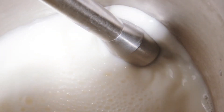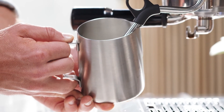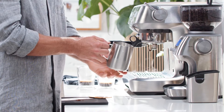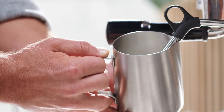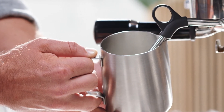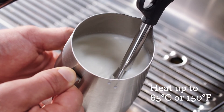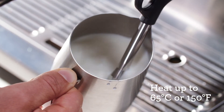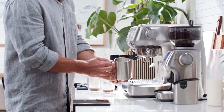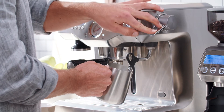Lower the jug after a few seconds to introduce air to the surface of the milk. If it screeches, lower the jug further. Focus on texture and then temperature. Aim for a temperature around 140 to 150 degrees Fahrenheit or 60 to 65 degrees Celsius — a good manual indicator is when the jug becomes too hot to touch. For non-dairy milk, do not go over 130 degrees Fahrenheit or 55 degrees Celsius, as the milk can start to separate or curdle.